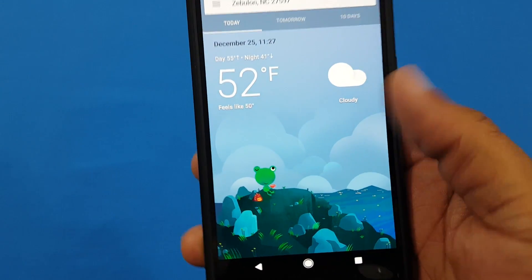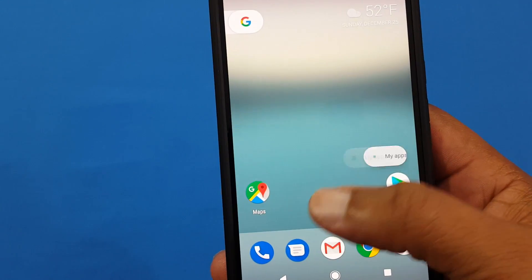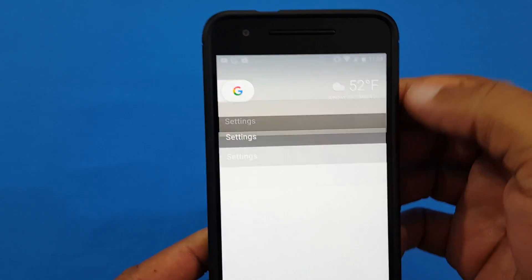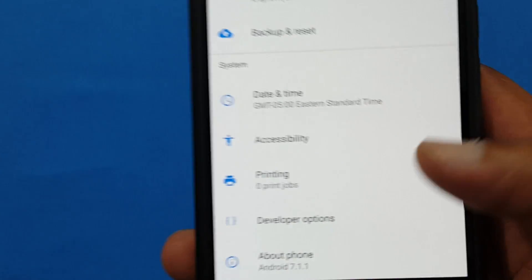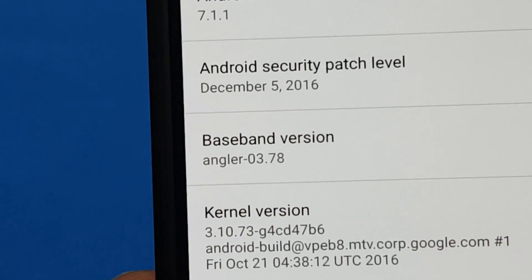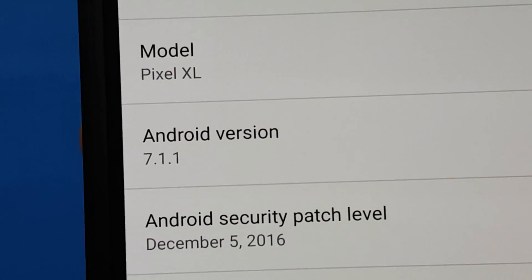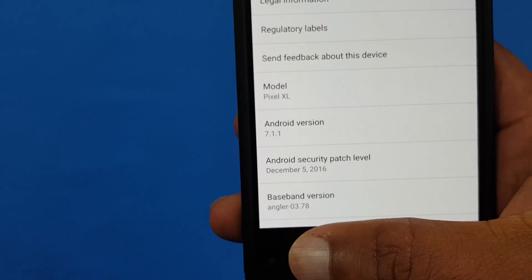You get into the weather and it's just like on the Pixel — that works fine. The shortcut menu works for all this stuff now. Let me show you the build number. This Nexus 6P is running the latest Android build just like the Pixel: Android 7.1.1. The build number is NMF260 — that's what the Pixel is running. And as you can see, this says the model is the Pixel XL, but it's a Nexus 6P.